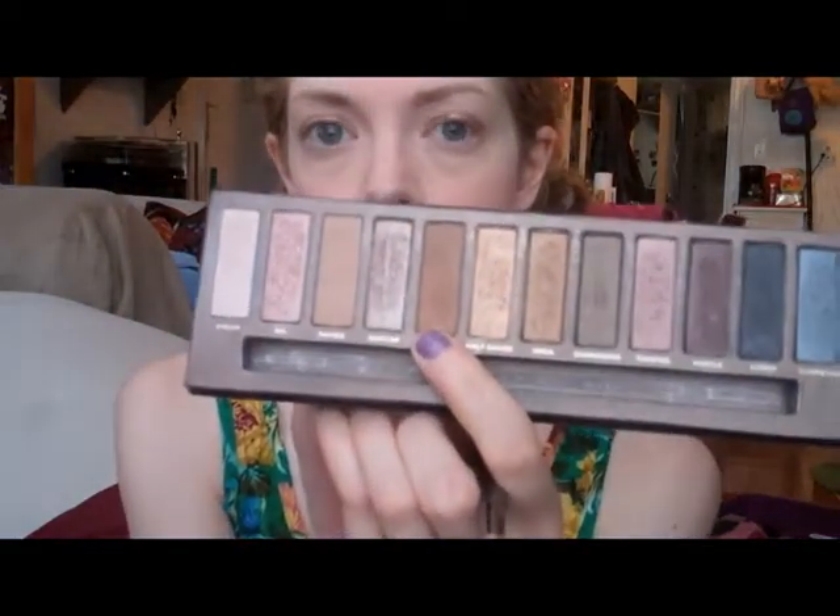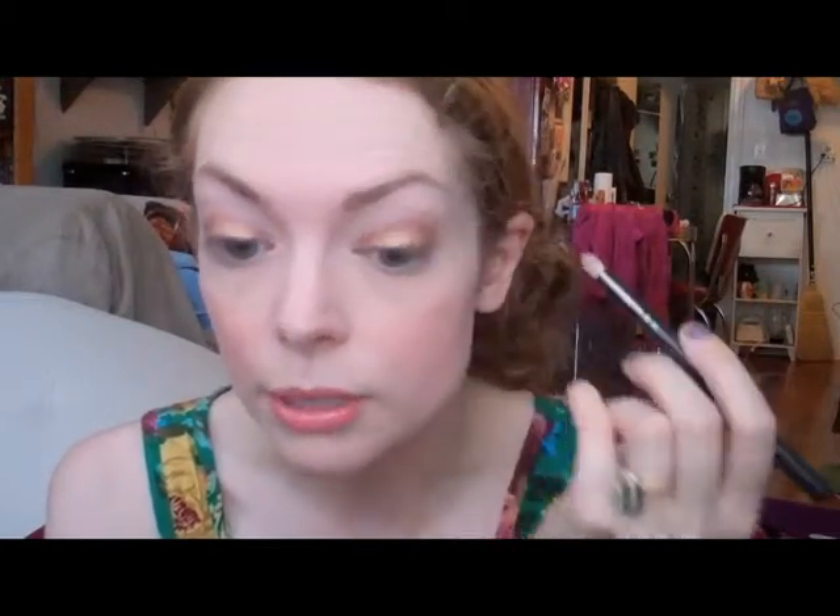Once we have Chase on, I like to go in with Bach, which is also available individually. It's a matte warm brown — sort of perfect for my skin tone as a contour. I'm just putting that on the very tip of my brush and going into the crease. That'll naturally blend into the Chase, but because this is a matte color, we're keeping that shine contained on the lid.